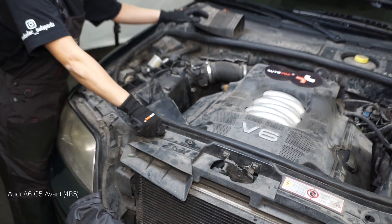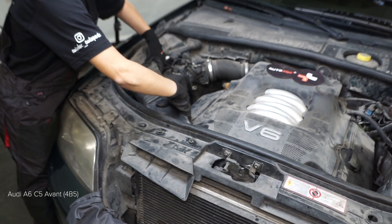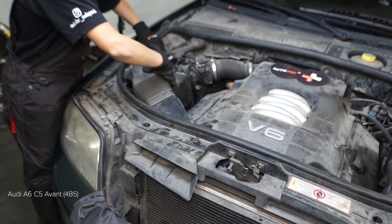Step 19: Assess the clutch socket. Step 20: Install the clutch socket.